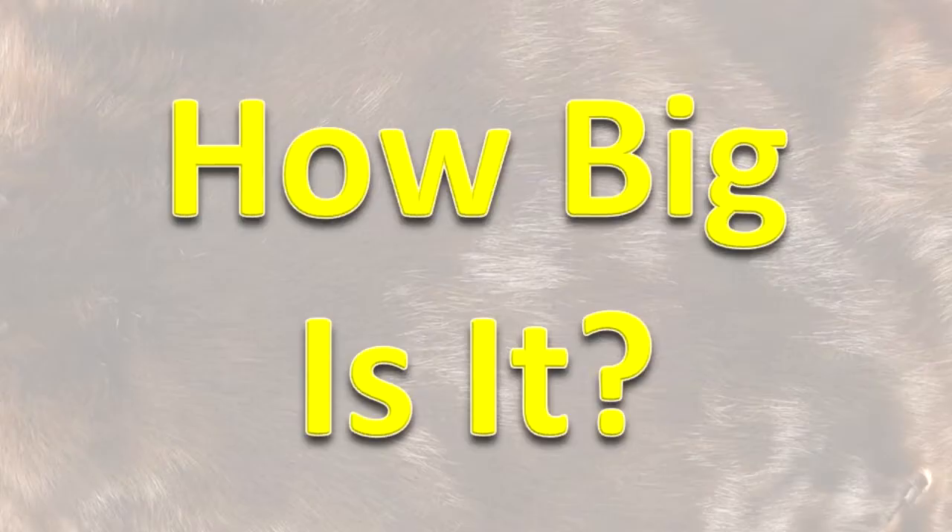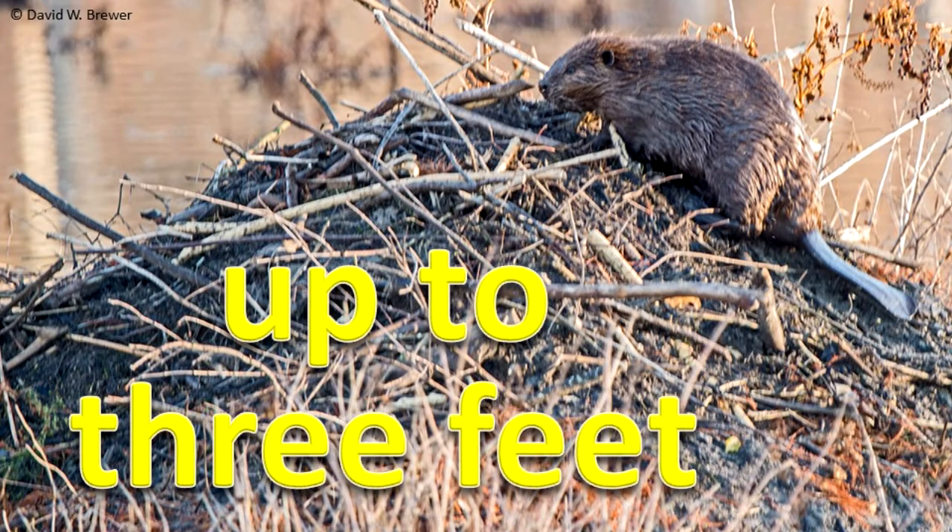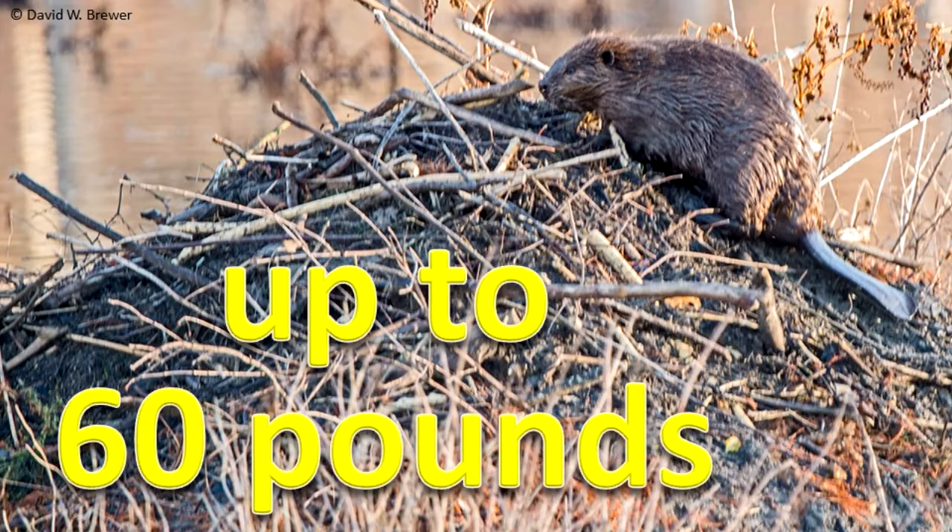How big is it? An American beaver can be up to 3 feet long and weigh as much as 60 pounds.